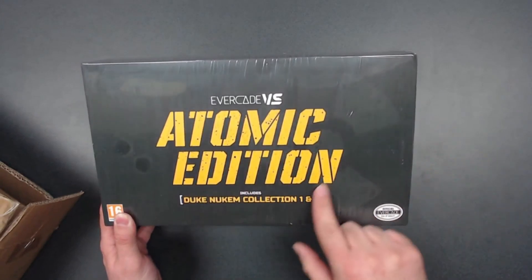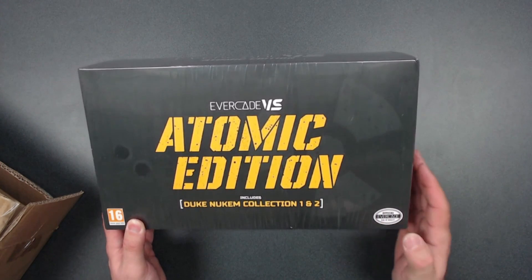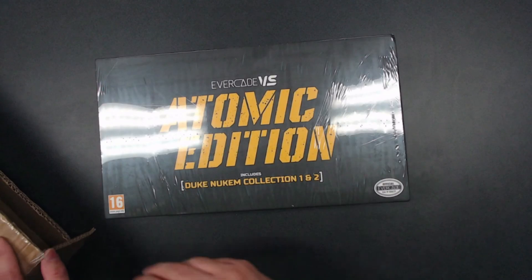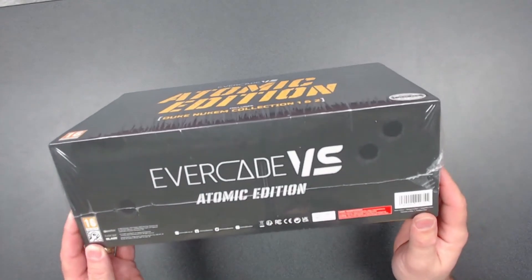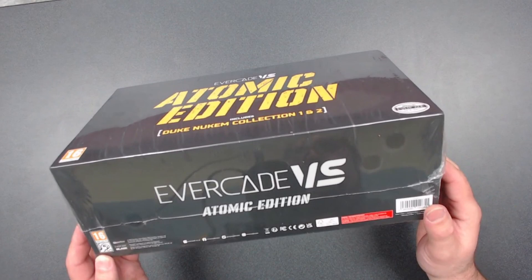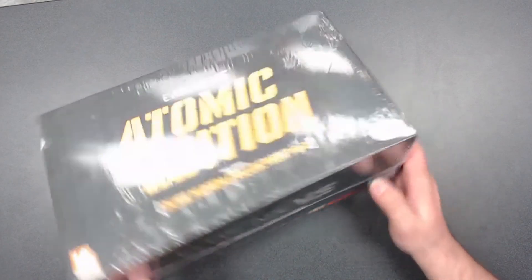Evercade VS Atomic Edition, Pegi 16. Evercade seal of quality — includes Duke Nukem Collection One and Two. Let's check the other sides of the box. We've got that here — not bad, not bad. Got all your stuff: Gearbox, Evercade, Blaze, all that kind of stuff, and some more info on the side.